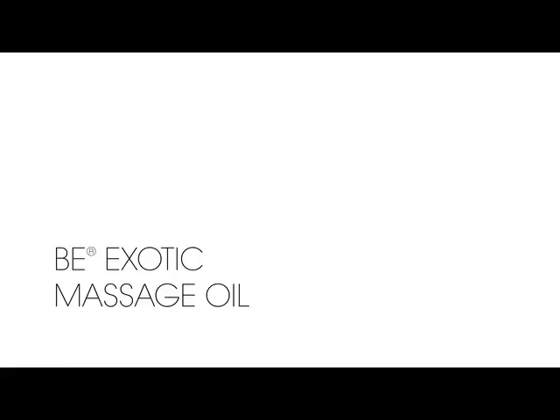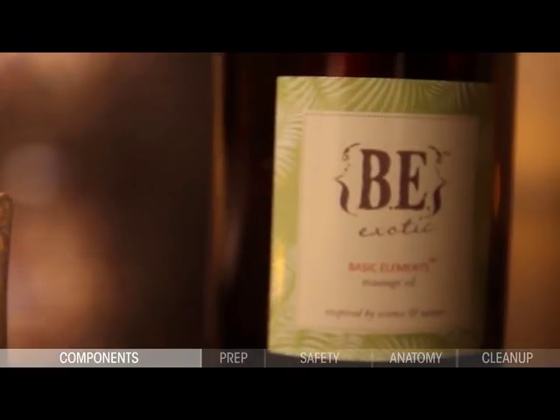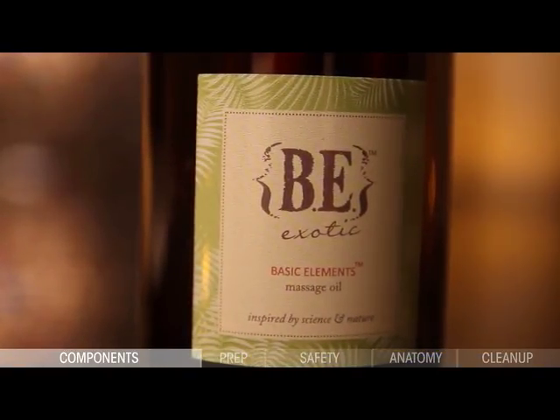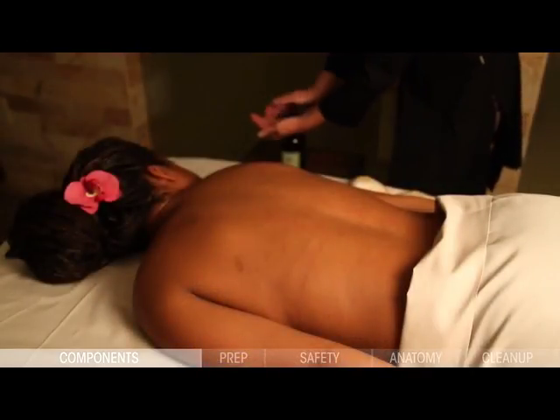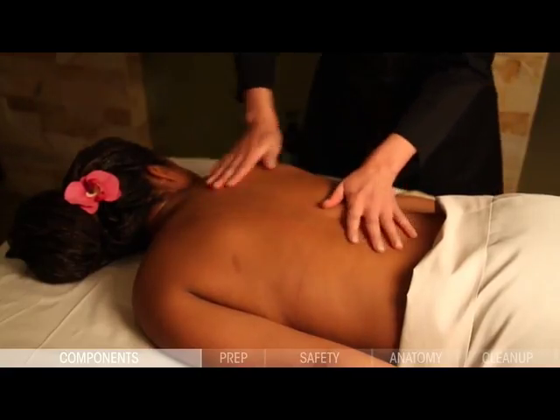To complete the heated massage experience, your protocol training kit comes with one 16-ounce bottle of B-Exotic Massage Oil. This calming botanical massage oil is infused with extracts from the South Pacific that relax the muscles, rejuvenate the mind, and match with the shell's polished surface for optimal glide.